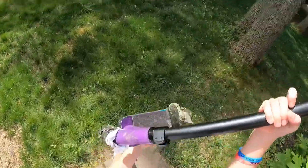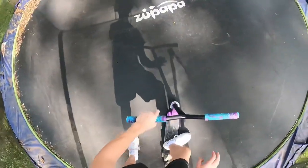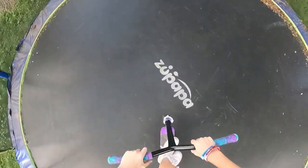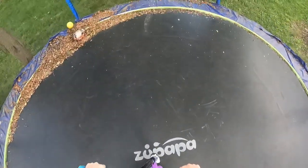I just got out here and this thing looks like it's going to be really fun to use. I think I'm going to start out with some really easy tricks and just go from there. Tail whip, bar spin, heel whip, 360.